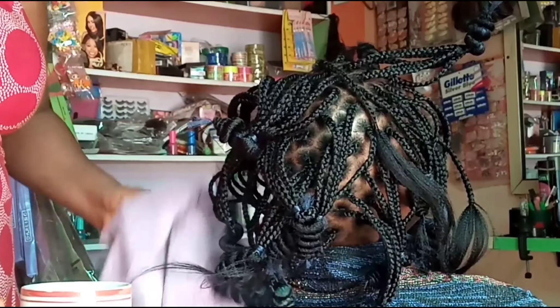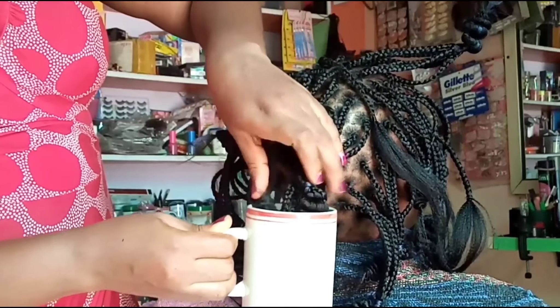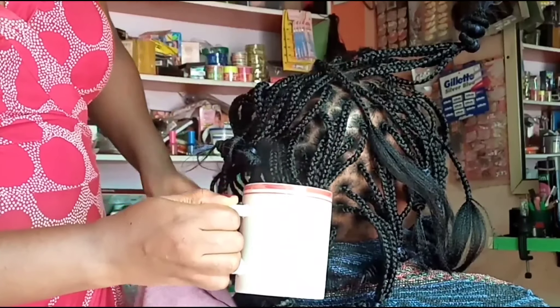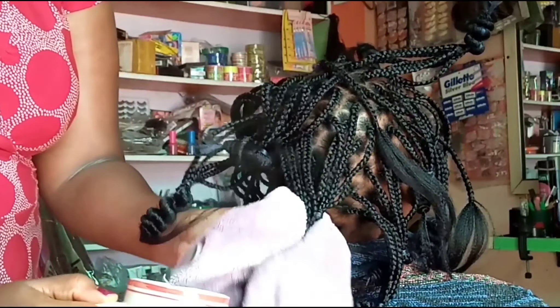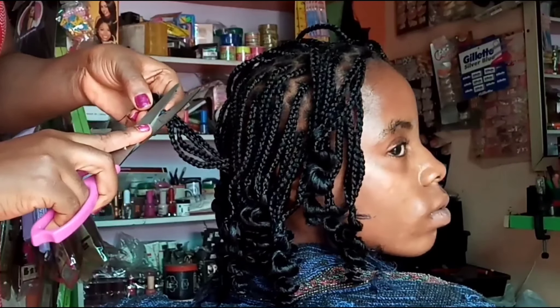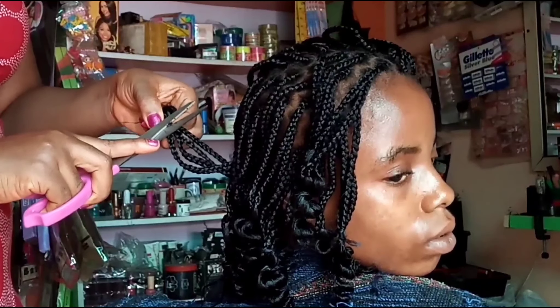Let the hair sit in the hot water for about 20 seconds. Once you bring it out, make sure it is landing on a towel in your hands. Even when you are done removing the water, do not let the hair fall on the person's scalp because it's still going to be hot — so watch where you drop it. Once you are done and the hair is cool, start off by cutting off the thread.